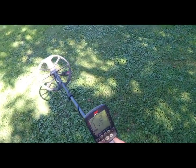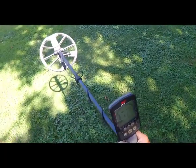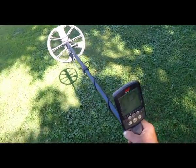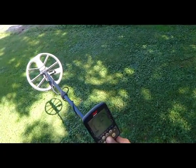I've got this Equinox 800 in Park 1. I've got sensitivity at 23. I'm in an area that I actually can't hunt with this detector, and I have hunted. So we're going to noise cancel this machine.